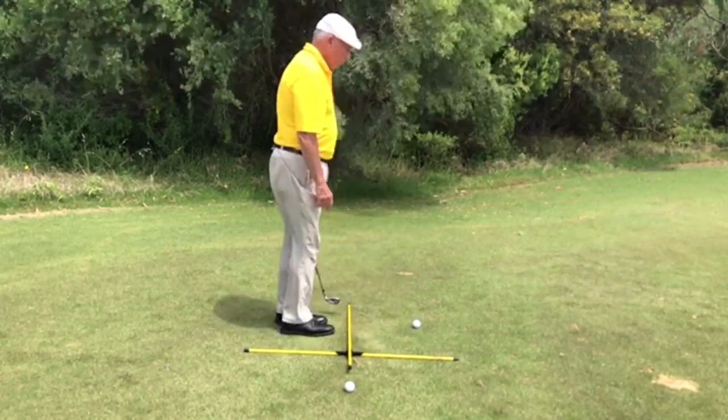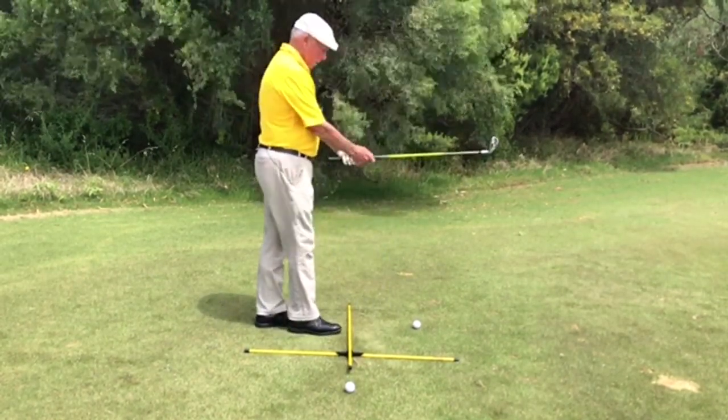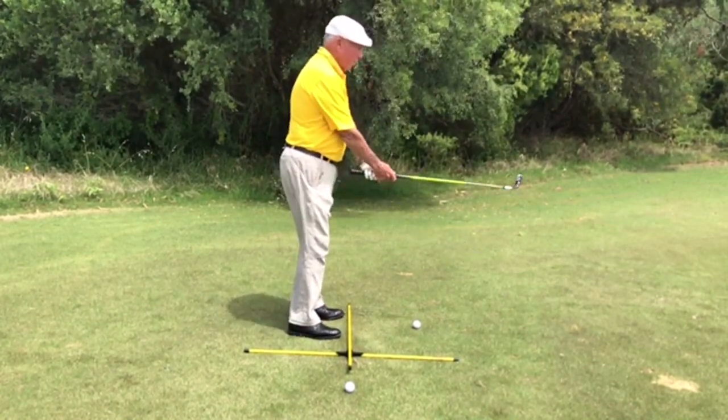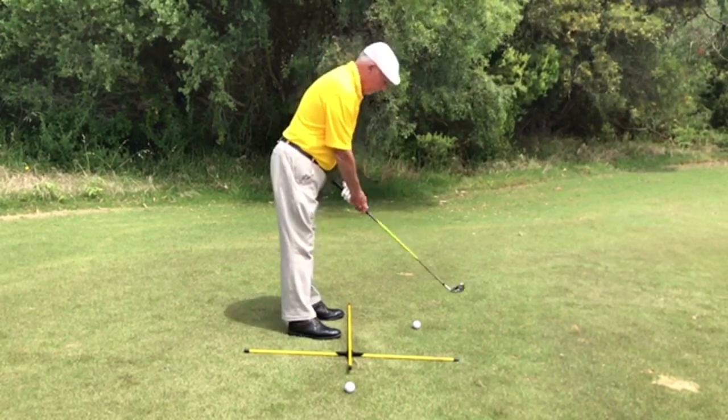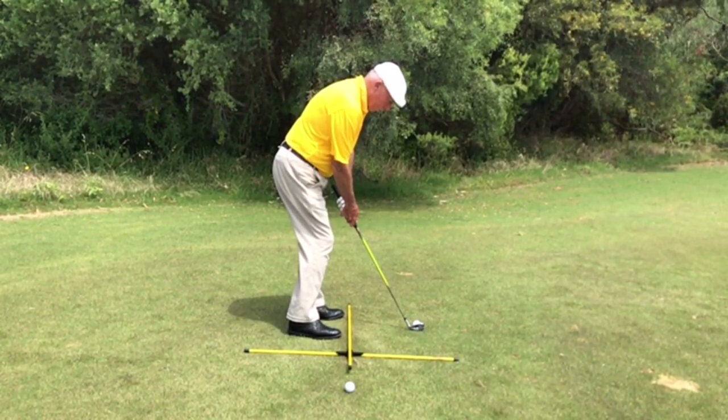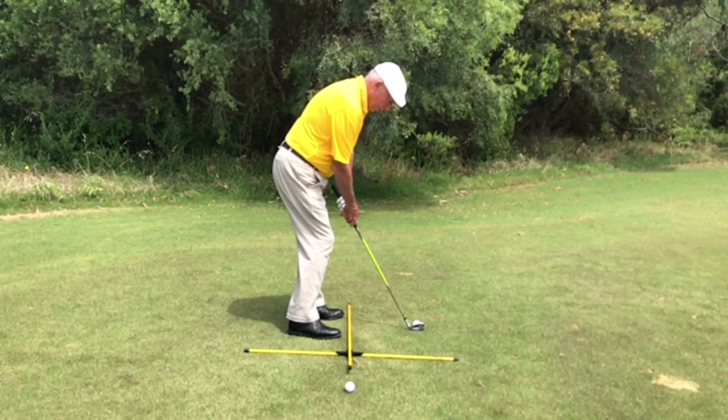Look at it from this angle. So when I stand: feet close together, toes turned open, bend from the hips — one, unlock the knees — two, and lean a little to the left side — three. There is the chip and run stance.